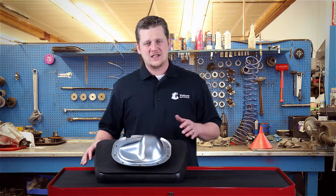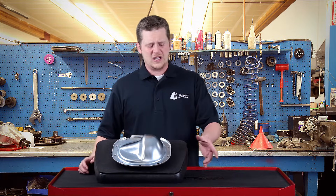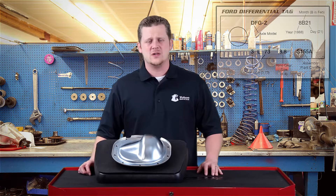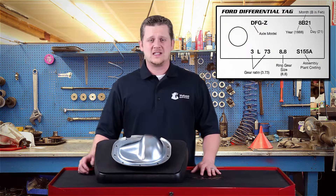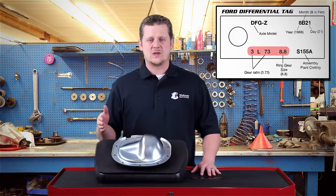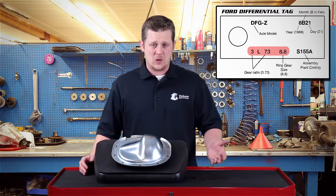In Ford's case, they'll put a tag on that's either held in place by one of the little bolts that hold the cover on, or it'll be a barcode on a sticker on the actual tube on the side. The numbers on it tell us exactly what we have — something like 37388, which tells me it's a 3.73 ratio and an 8.8 inch differential.